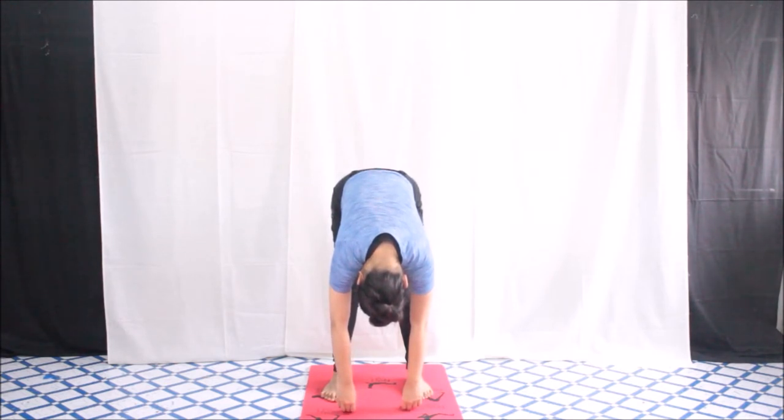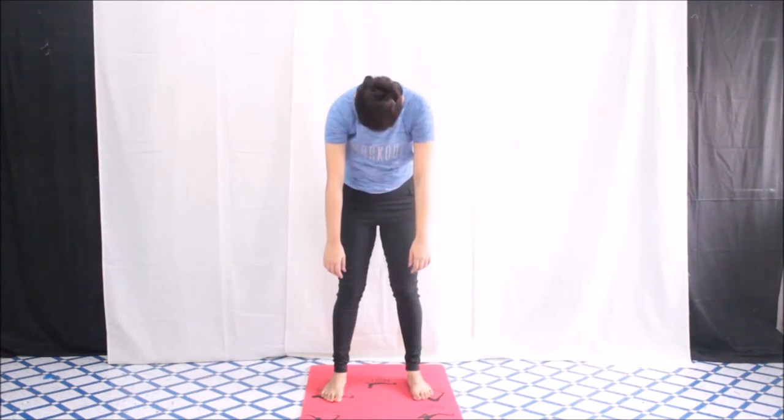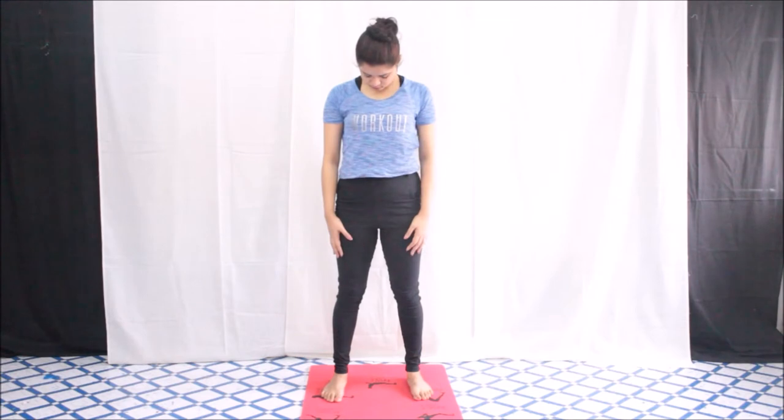Feel the stretch at the back of your thighs. Now similarly, you have to roll back up — first your lower body, then your upper body, and the last should be your head. Let's see this exercise once again.